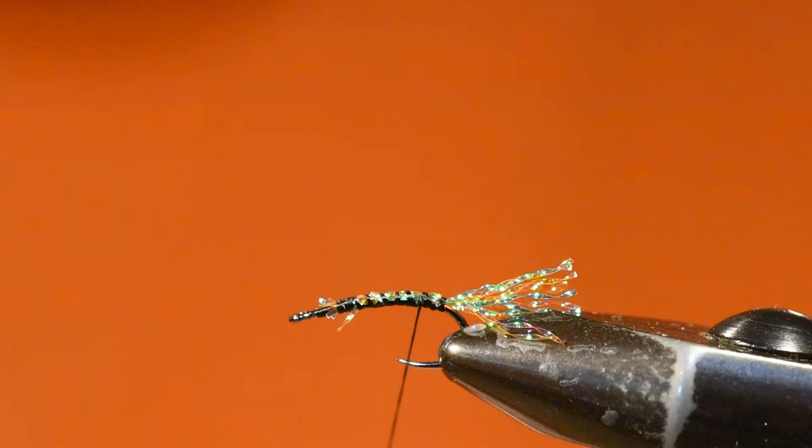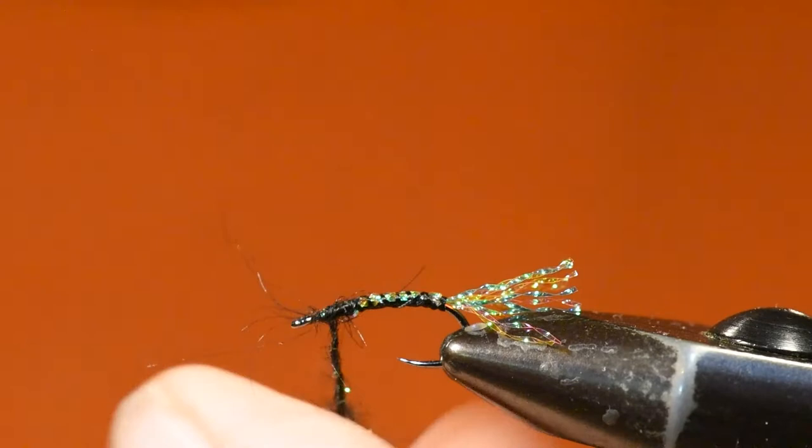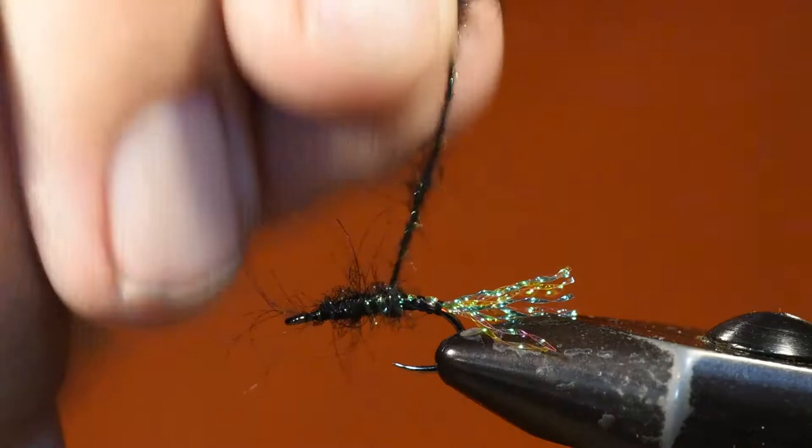Next I'll spin a dubbing noodle on my thread, which I've advanced back up to the head position, and I'm going to wind dubbing all the way back to the tail set position. Then I'll return my thread just slightly forward of that where I'm going to initially tie in foam in a moment.